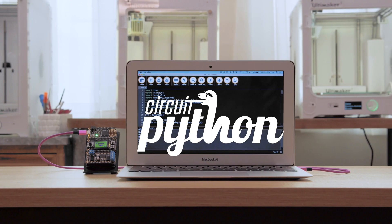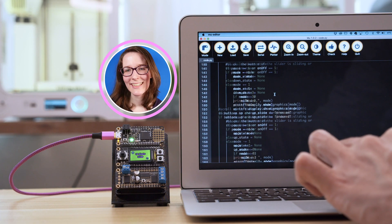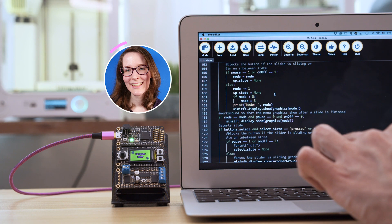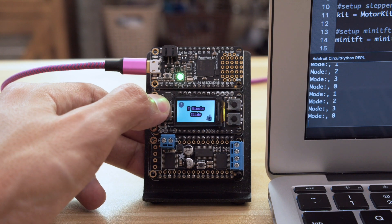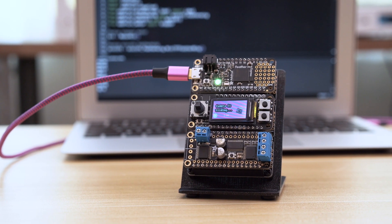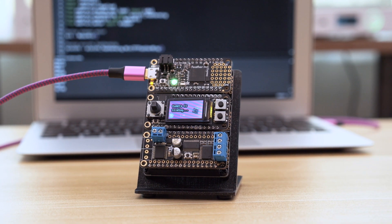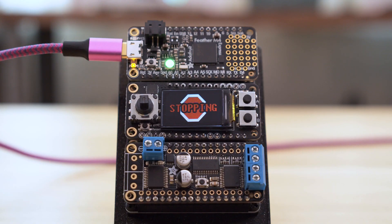The code for this project was written in CircuitPython by Liz Clark. You can check out her video for a visual explanation on how the code works — the link is in the description. For testing and debugging you can use the built-in serial console in the Mu Python editor. The Adafruit MotorWing gives the Feather M4 motor control, and the Tripler FeatherWing keeps everything in place and makes it modular.